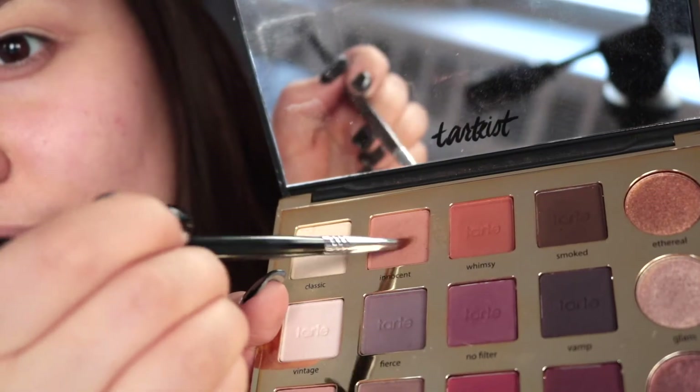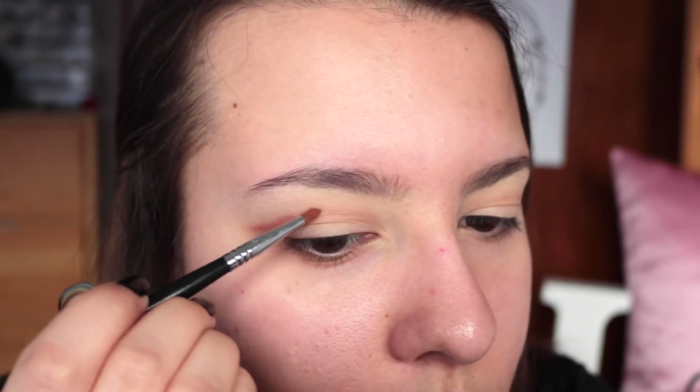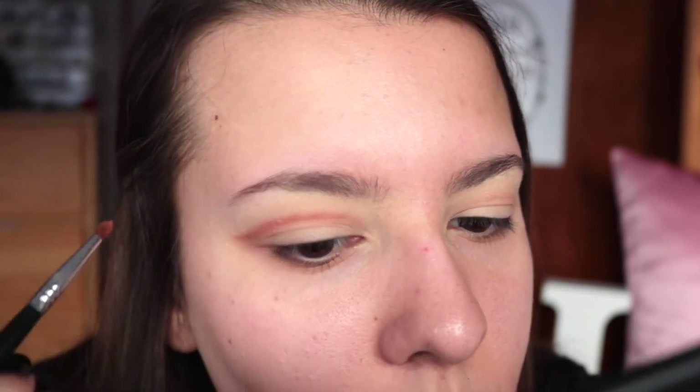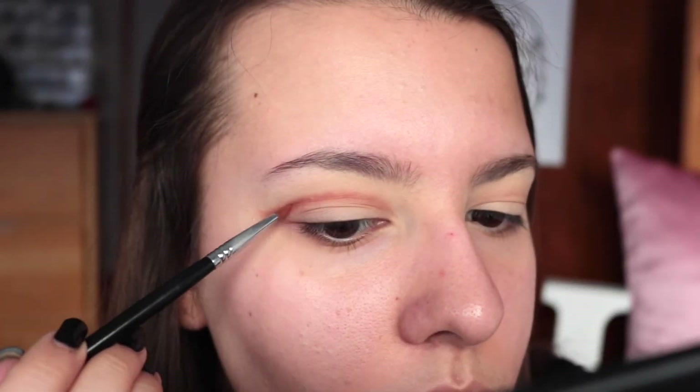Next I'm taking that same light brown shade and mixing it with a little bit of a darker warmer brown, and just tracing over that same line. You guys know I really just like to work my way from lightest to darkest, just to help everything blend better - it just looks a little better in the end. So I'm just tracing that line again; it's okay to be a little messy.